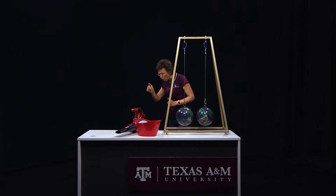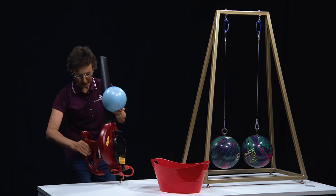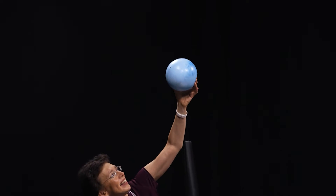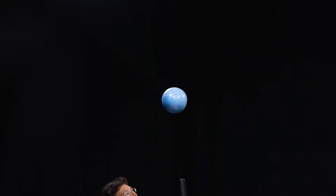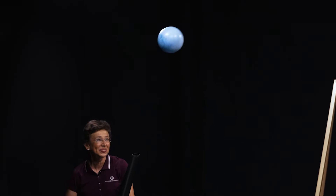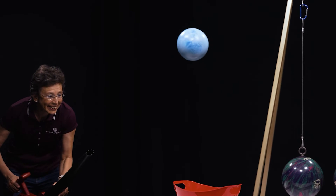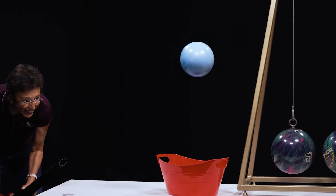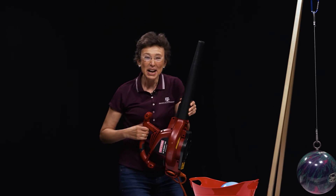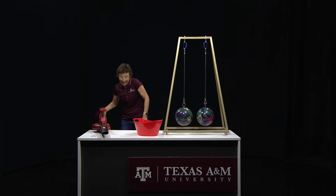I have one more fun experiment with Bernoulli's principle for you. Let's put this blue ball in the airflow. And the airflow will push it up. Yes! We did it! If you don't have a leaf blower, then take a hairdryer.